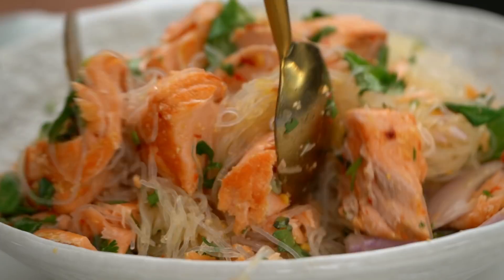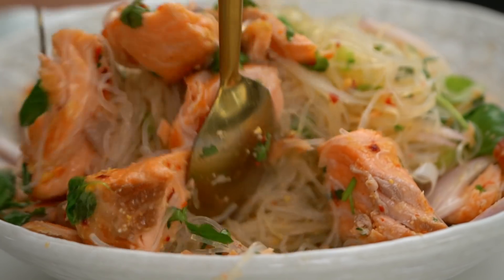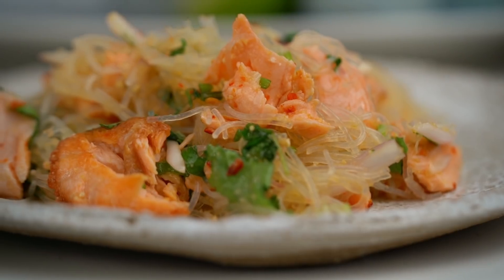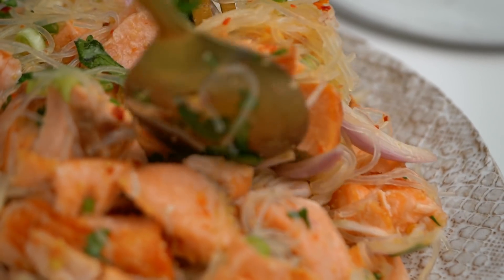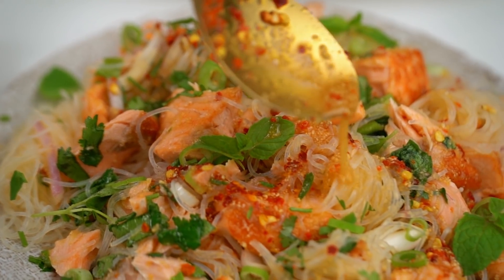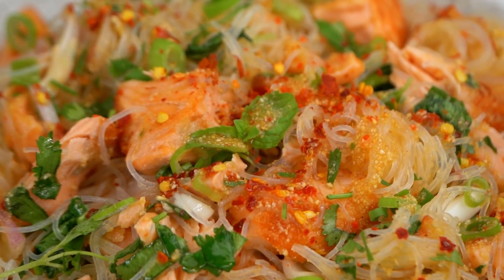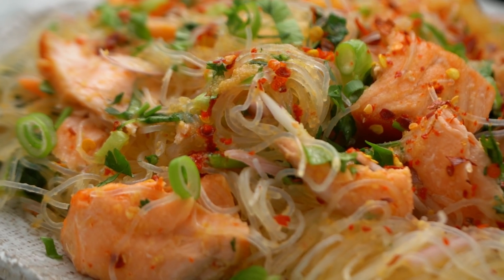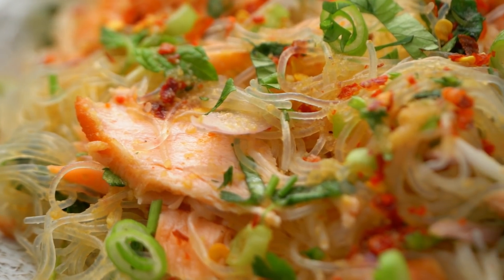Let me just see how we're going here — that looks pretty good. I'm going to pop this out onto a plate. A little final drizzle of dressing, a few extra fresh herbs, and maybe one final little extra sprinkle of chilli — that looks fiery. So there you go, my friends. That is a Thai style salmon noodle salad. Totally not what my mum would make, but totally what I'm into eating right now — because it smells amazing. Not traditional, but amazing.